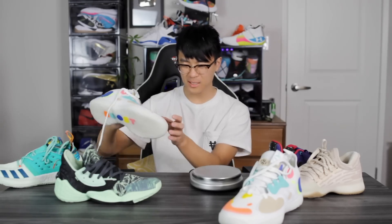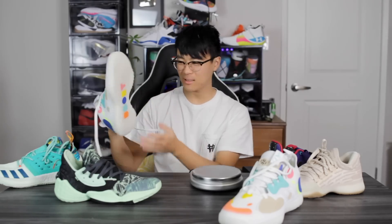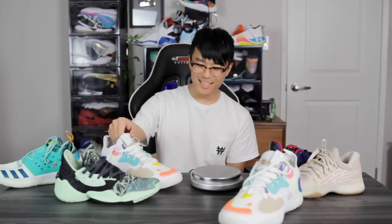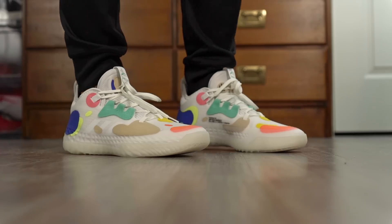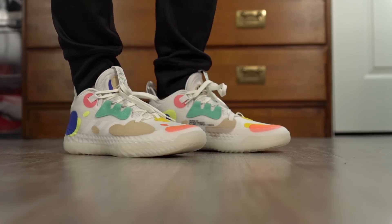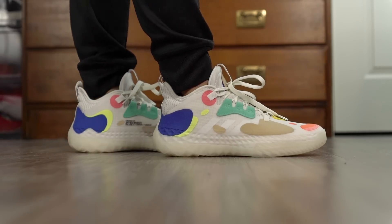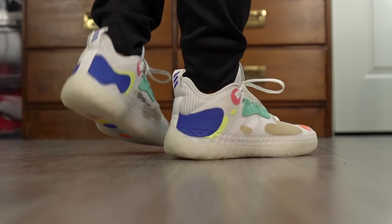I really don't know where all that weight is coming from — maybe all the rubber. Moving on to aesthetics, that's one good thing about this shoe. I like how it looks. I love the design of the bubbles or whatever these are, and just the overall silhouette looks really, really cool.